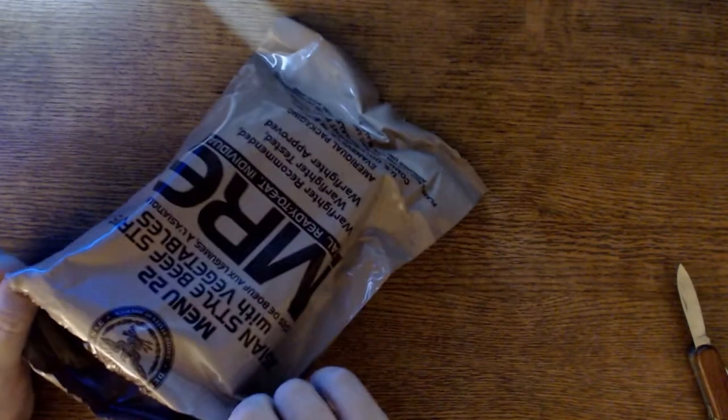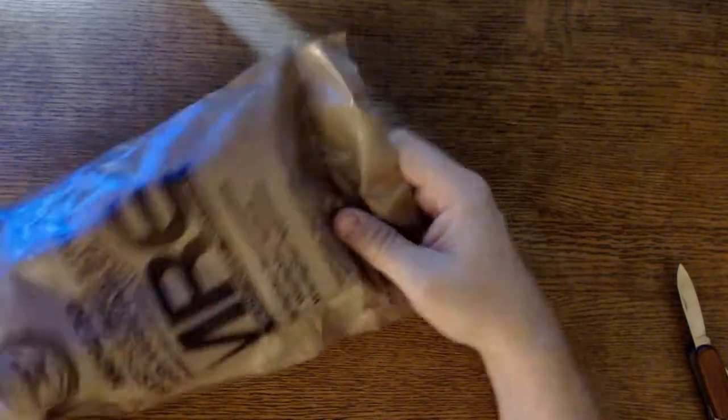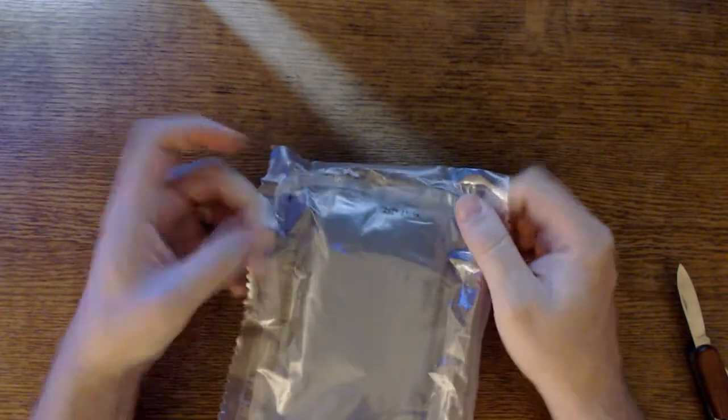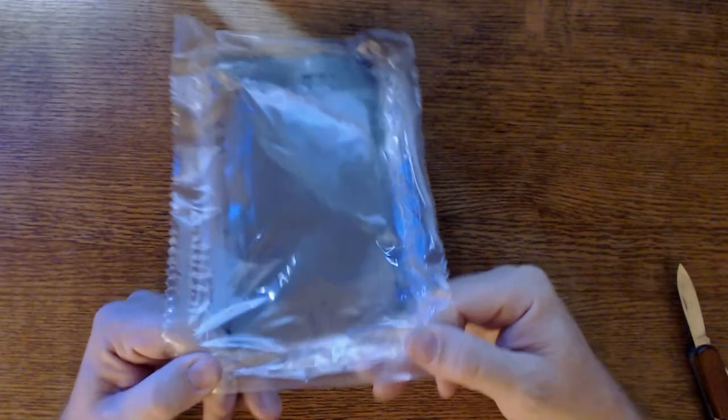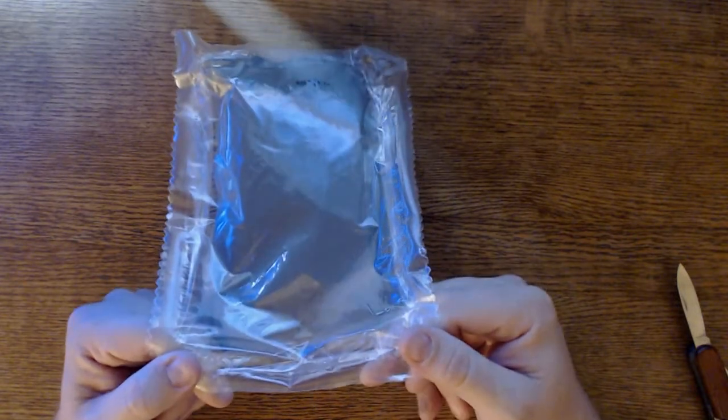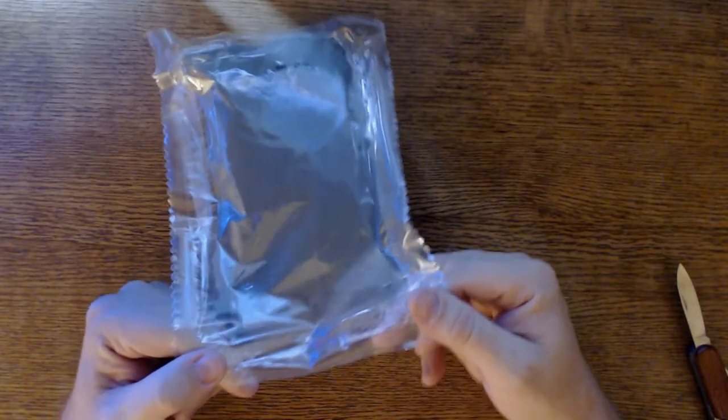The new MREs always come with an internal wrapping as well — these are heavily sealed. I have honestly never opened an MRE and had anything busted. One time the salt packet had torn and spread around on the inside, but it won't spoil anything — salt won't rot unless you get it wet.